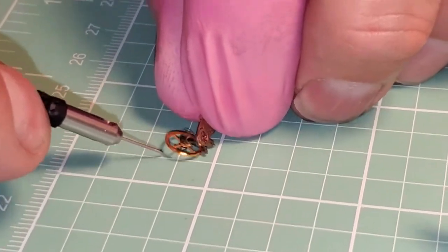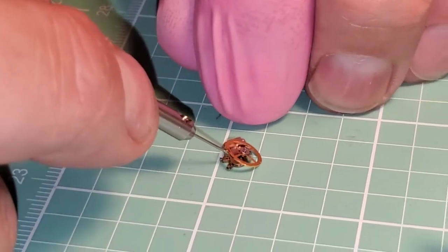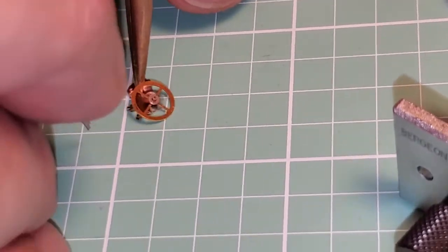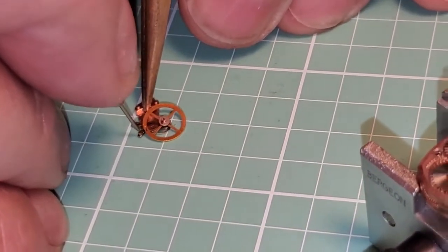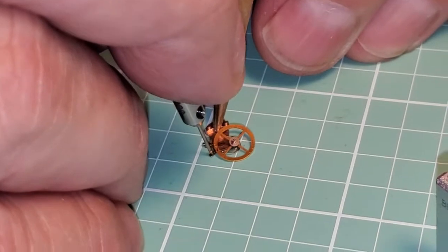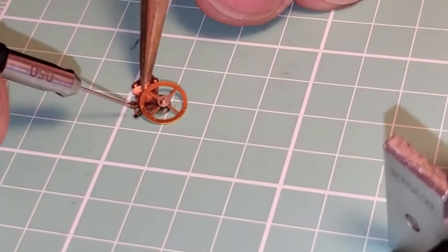Now we've got to get the hairspring out of the gate. Even though we have a hairspring that's messed up, we don't want to destroy the gate — we can keep it for parts. The gate is important because that's where the hairspring passes through. I'm showing you that the terminal length of the hairspring came through that gate, so now I can lift the hairspring out.